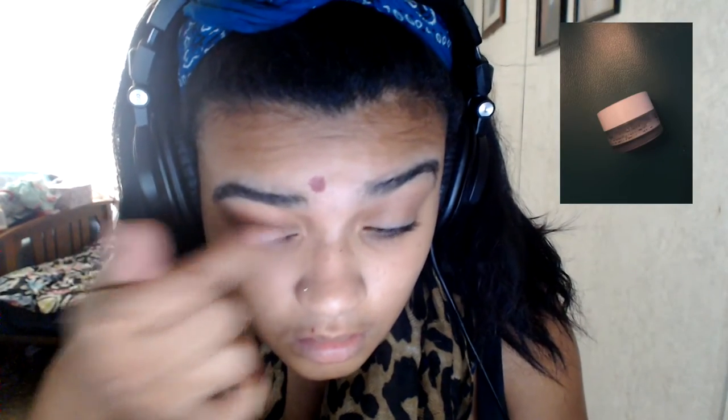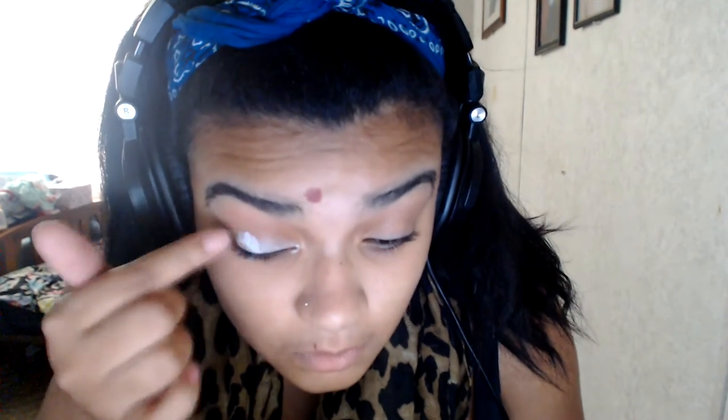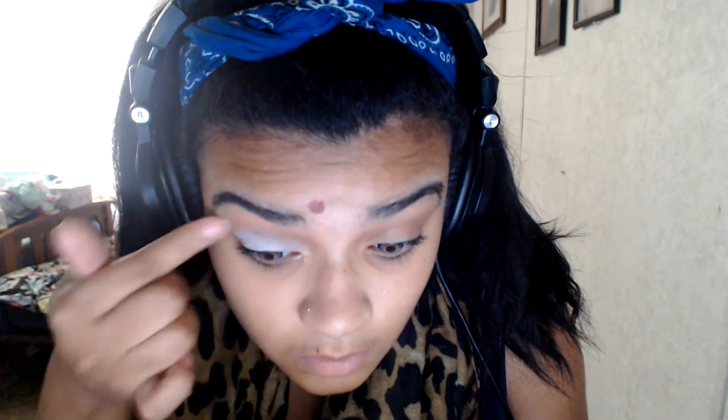Here I'm using NYX's white cream eyeshadow base. I'm just putting it all over my lid. I'm not using a brush because I don't feel the need to, but you can if you want to.